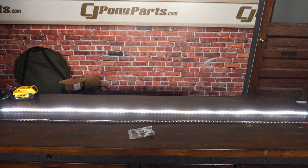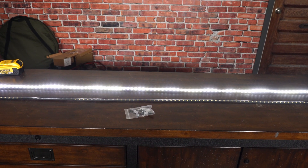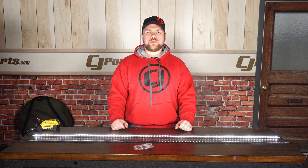We also include zip ties as well as your mounting hardware with these simple U-bolt connectors that simply self-tap into the bedside. This is great if you have an older truck or a newer truck and you just want to get some more lighting and you don't necessarily need to use all that 3M tape.